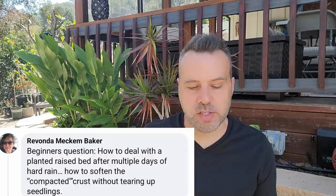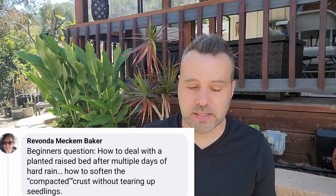Ravonda asks a beginner question: how to deal with a planted raised bed after multiple days of hard rain — how to soften the compacted crust without tearing up seedlings. So the seedlings are already up. Honestly, a little bit of mulch and keeping the top of the soil moist is the solution. If seeds haven't come up yet and you have a crust on top, just keep the soil surface moist until they germinate. Unless it's really bad clay, just keep it moist or add mulch.